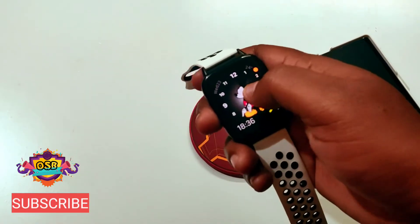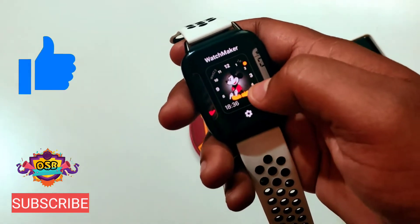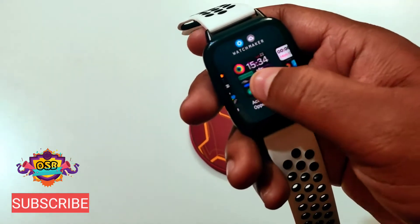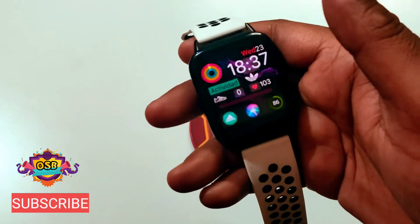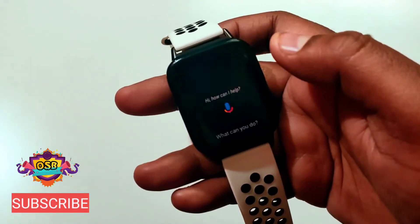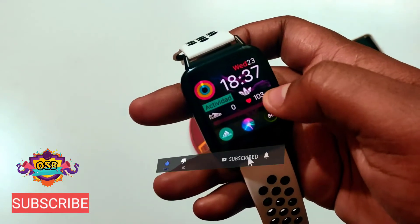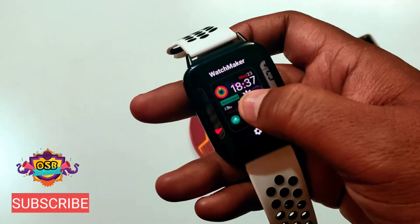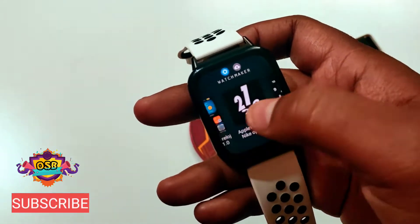On pressing you can see it is written 'WatchMaker,' so the watch face platform is the WatchMaker app — you can find it on Google Play Store. On going to settings you can see there are tons of Apple watch faces. This is the Adidas watch face, and here you can see the Siri logo — on pressing, the assistant pops up. All the bars and logos are interactive. On pressing the heart, heart rate is popping up — all the bars are activated and interactive, this is Apple functionality.